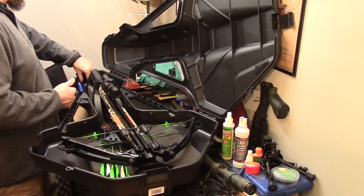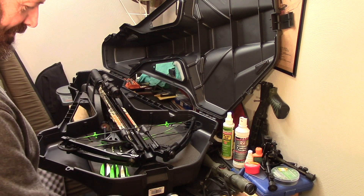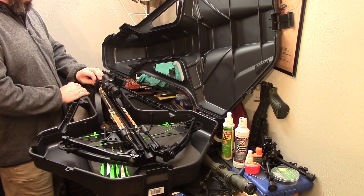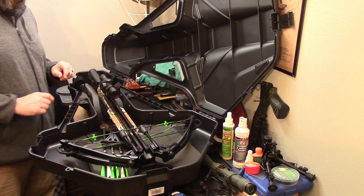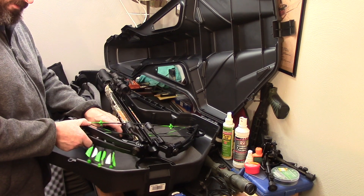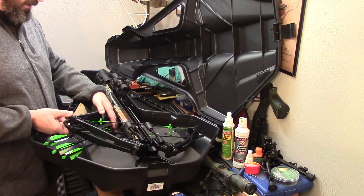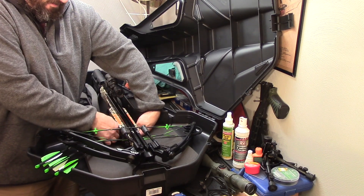First off, this was a display model that I bought from Dums — it was the only model left, so it was already built. What I found was, as I used this more and more — probably right around 150 shots through it between practicing, zeroing, and actual hunting — I found that some portions of it did become loose and needed to be retightened. That's to be expected on something that you don't build yourself.